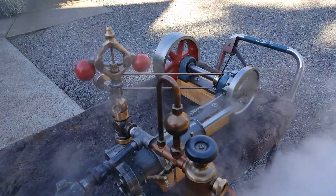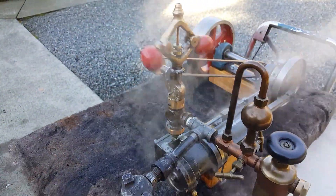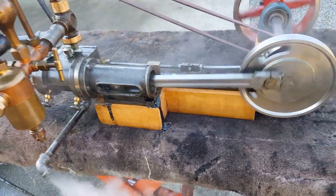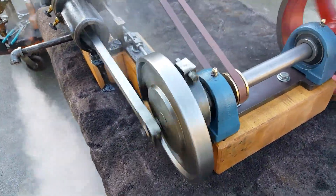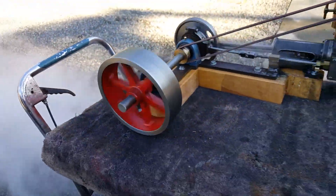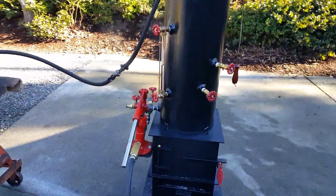Here's my next engine. Really nice flyball governor on it, swift oiler, 2 inch bore, 2 and a half inch stroke. The crank right there is about 6 inch, and the flywheel on this side is about 8 inch. Just running it off of one of my 12 inch boilers.